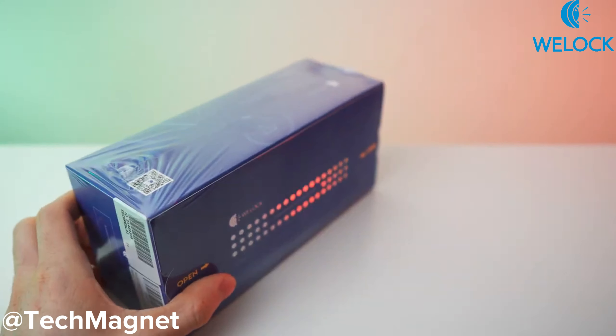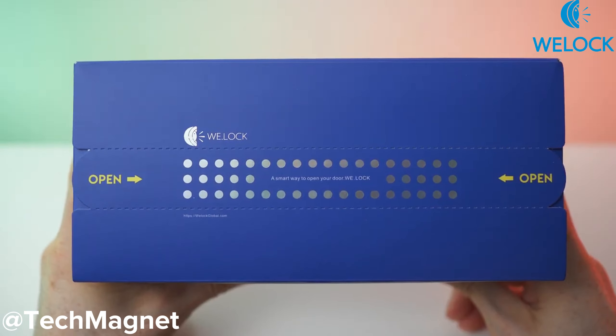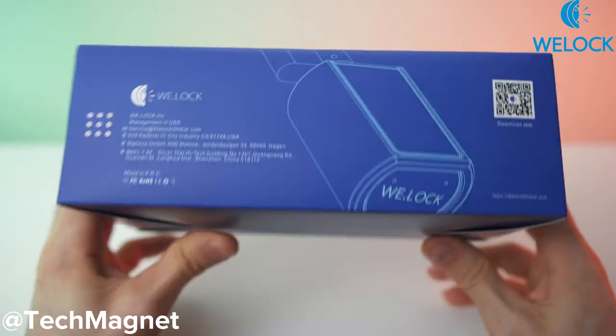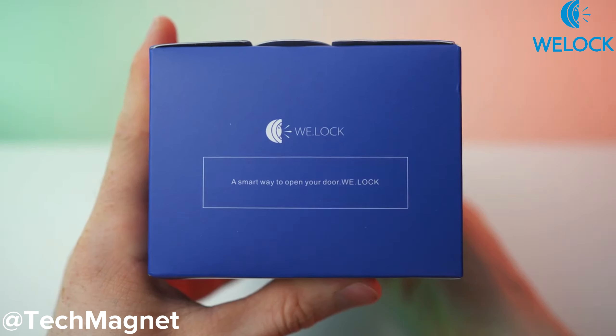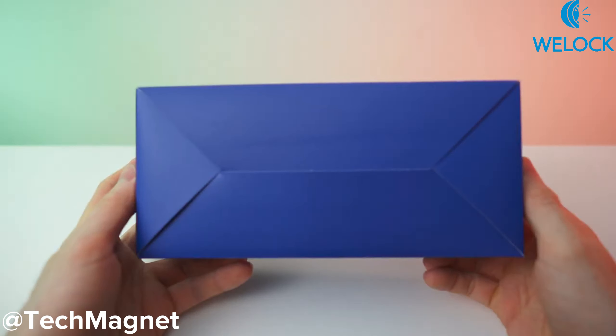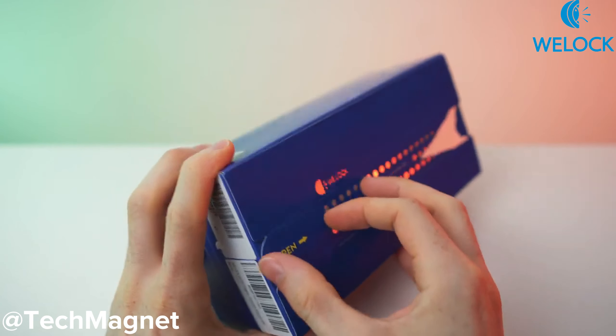Here we have the box. Let's remove the wrap — that's better. On the top and on the side we have the company data, same here. Then we have this side and also this side, and the bottom. Now let's rip it out.